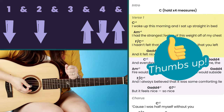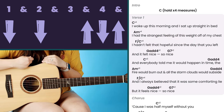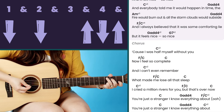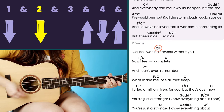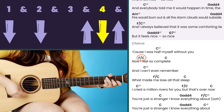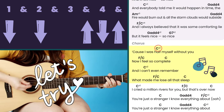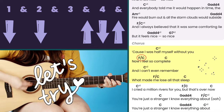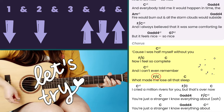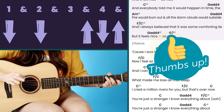You repeat that for all of the verses. The one place that's a little different is the chorus. For the chorus, we're starting on the C chord and playing the pattern twice, then going to F over C and playing it just once, then back to C.